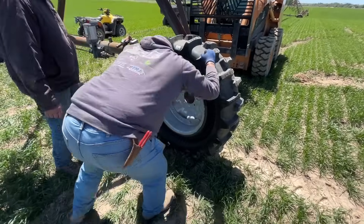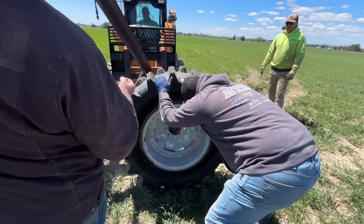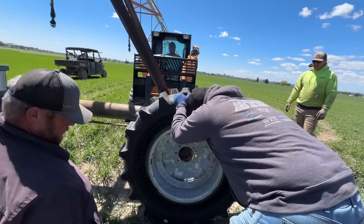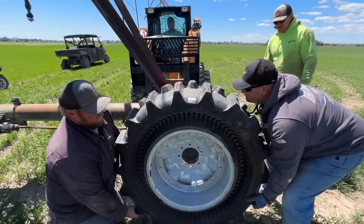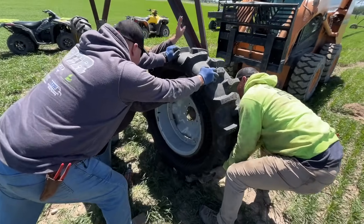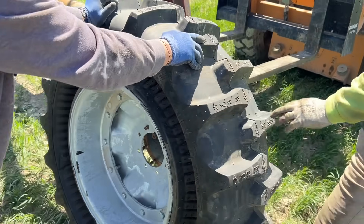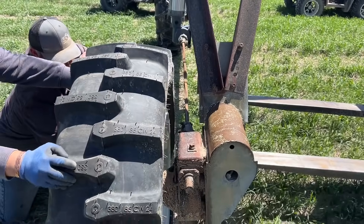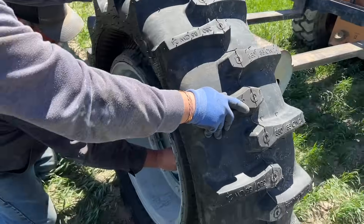He's trying to line up the bolt holes. I had to put the camera down for a minute so I could rotate the tire. Got it threaded on. The reason we flipped that hub is because — see that driveline closest to the tire? If we wouldn't have flipped that hub, it would be rubbing on that driveline. So that's why we have to flip these hubs for our pivots.